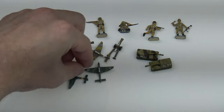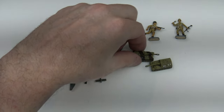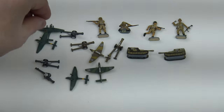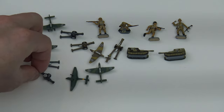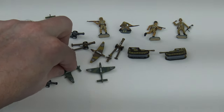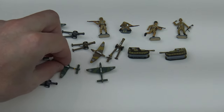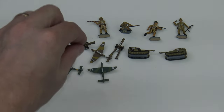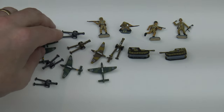Oh my gosh, look at this Stuka! And here's an Elephant — I don't even know if I ordered this. Maybe I ordered a couple of Elephants. I feel like this is more than I ordered, Randall. These Stukas are phenomenal — really nice, look at the detailing, beautiful camo. Look at this artillery piece, that is just stellar.